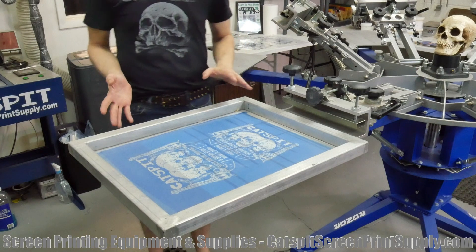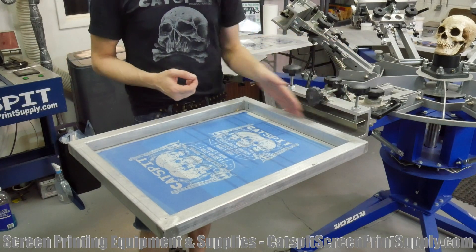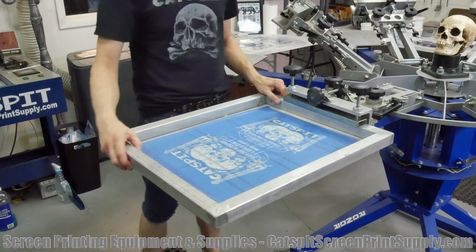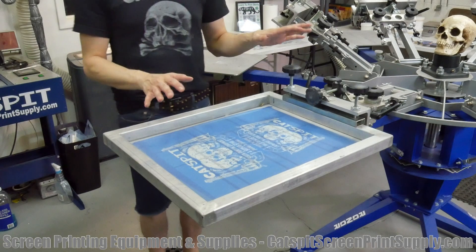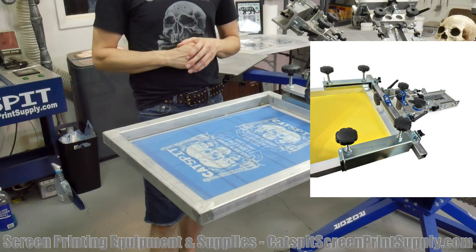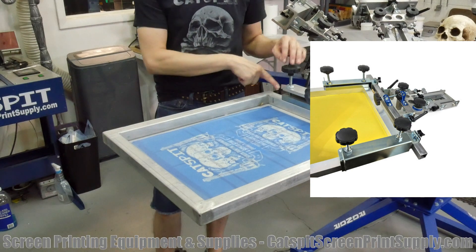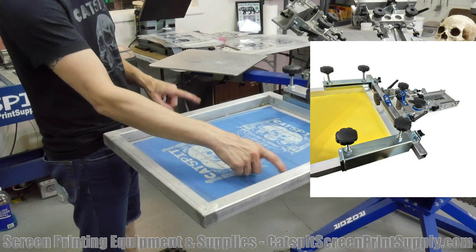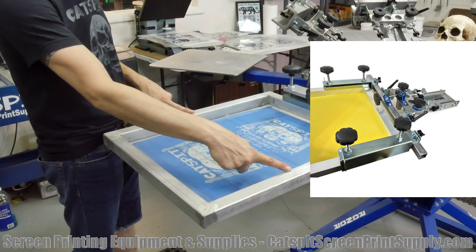The difference between a rear clamp press and a side clamp press is very simple. This is a rear clamp press because the screen clamps down in the print head at the rear. I don't have a side clamp press, but take a look at this image — you'll see the side clamp press actually has side arms that come out and grab the screen from either of the two sides.